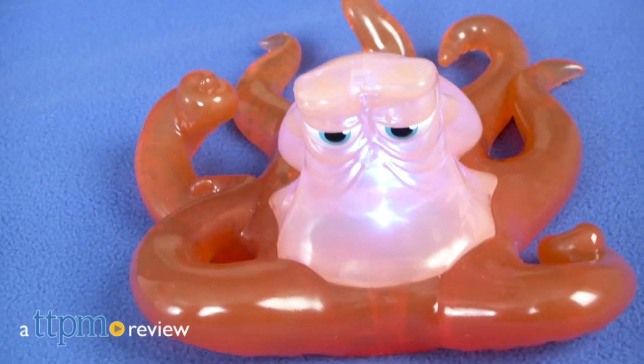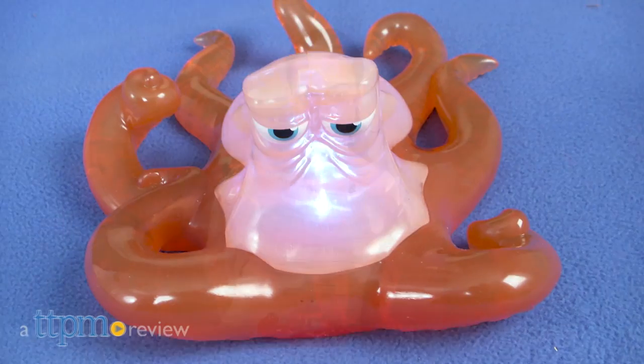Here's something for the aspiring disguised artist in your life. Hi, I'm Chelsea D from TTPM.